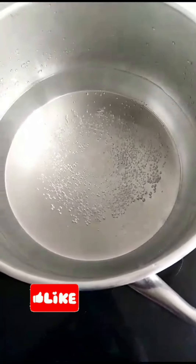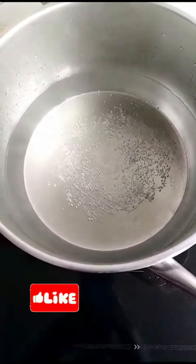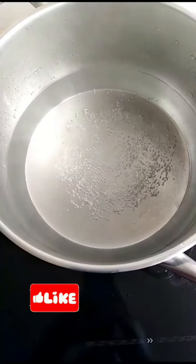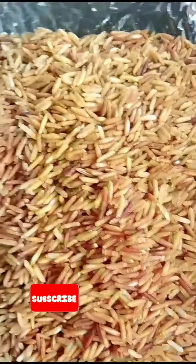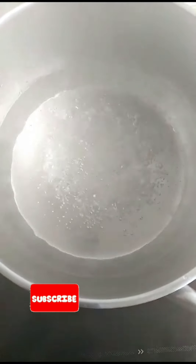Hello guys, welcome back to Mega Harris TV. Today I'm going to be cooking my roasted rice. As you can see, the water is already boiling.